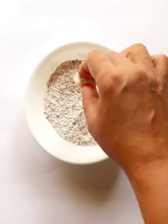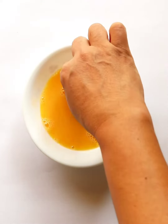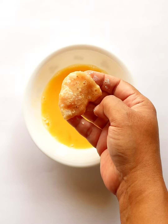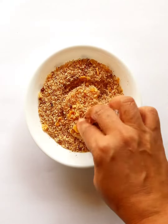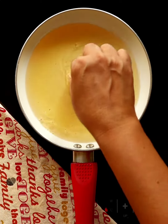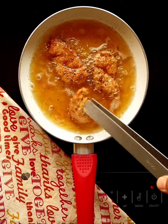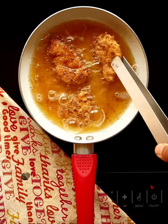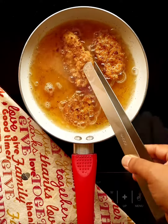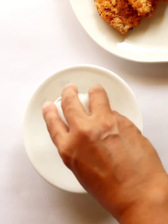Coat the chicken slices with the spiced flour mix, dip in egg, then coat again with breadcrumbs. Deep fry until golden brown and crisp, flipping once or twice. Now let's make a nice tangy dip to complement these crispy chips.